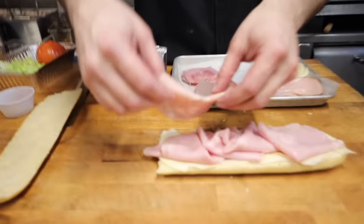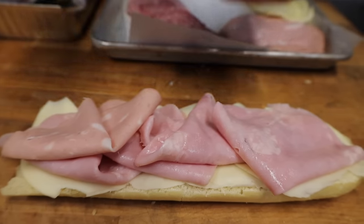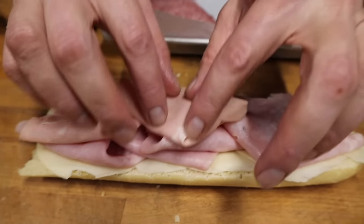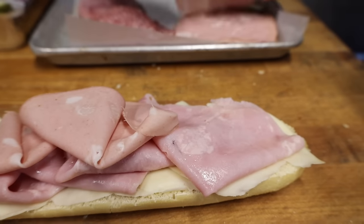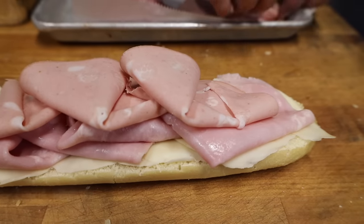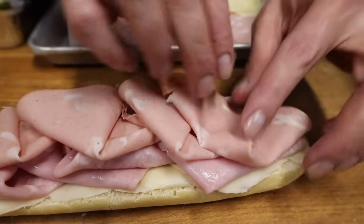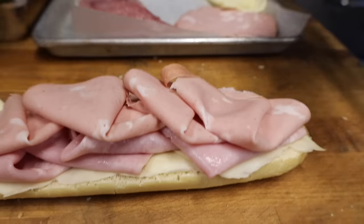Now we're going to put in our mortadella. There's a certain technique when you put the mortadella in — make sure you put it in and kind of fluff it up. Just don't lay it down flat. We want it to be high. We're building this up, we're not just slapping it together. Give it a little technique and a little fold over like that — see how it's raised up and looks beautiful?